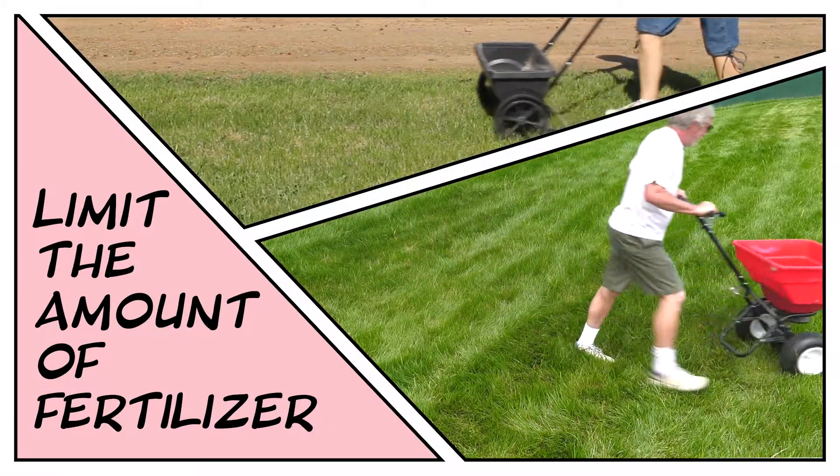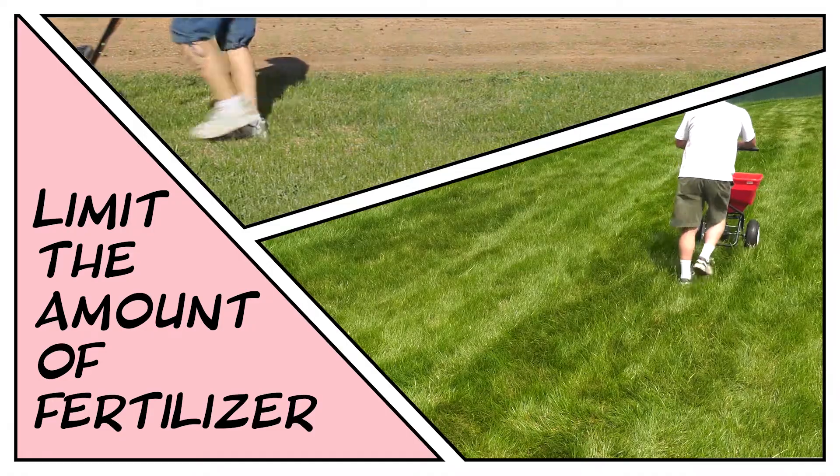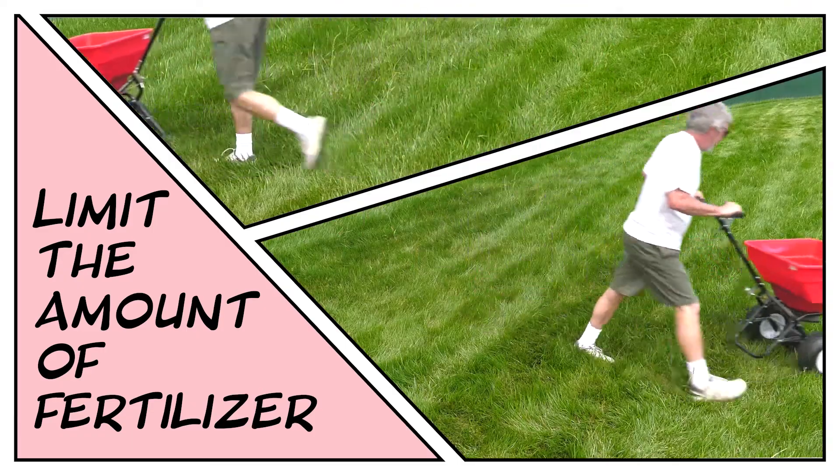You also want to limit the amount of fertilizer you're applying during the drought stress period, particularly among our cool-season grasses like fescue and bluegrass, which don't require nitrogen during the summer and certainly during times of drought.